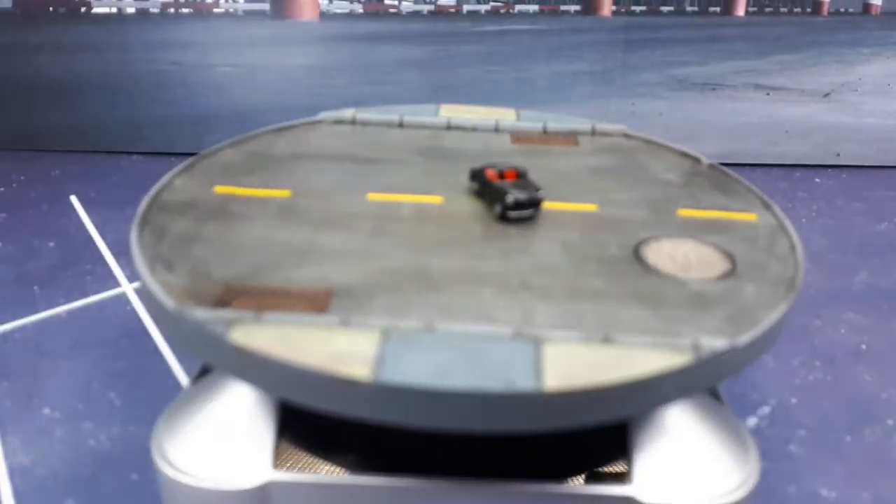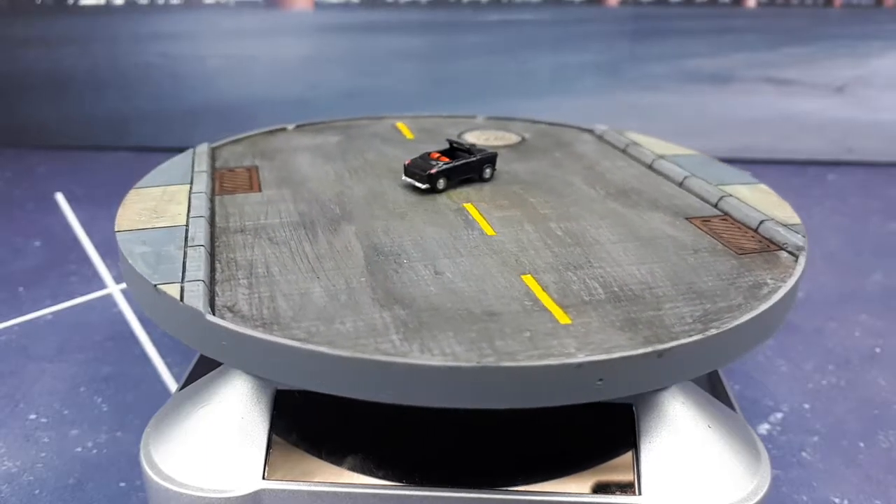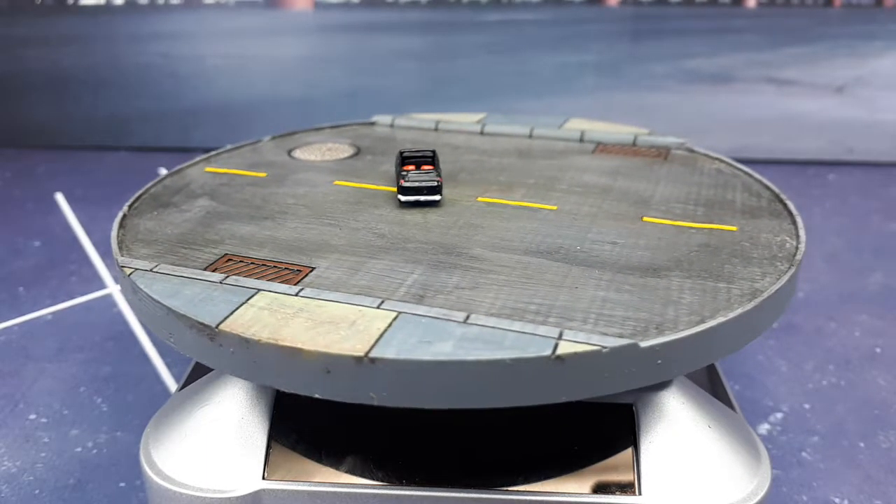Well guys, I seem to be late again to these diecast challenges. I got caught up with life. But anyways, I thought I'd catch up late — better late than never.